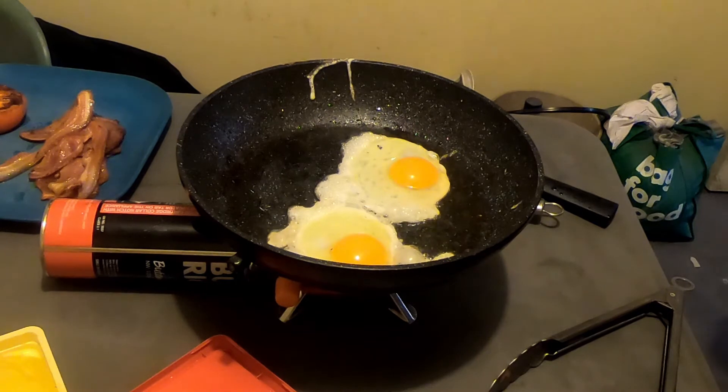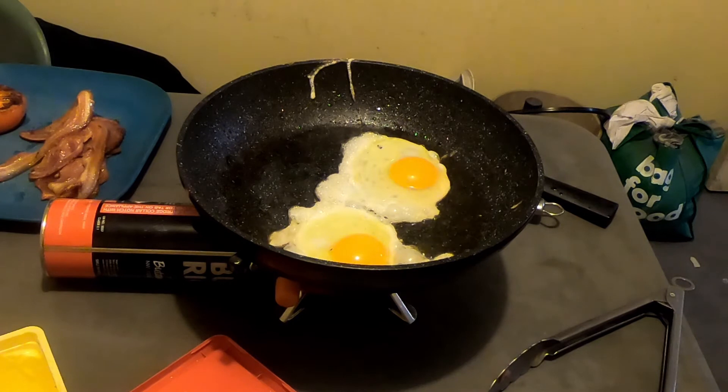Drop the eggs. I'm actually really impressed with this little stove. Works a treat. It will take up next to no room. It's got good heat. It works really well.